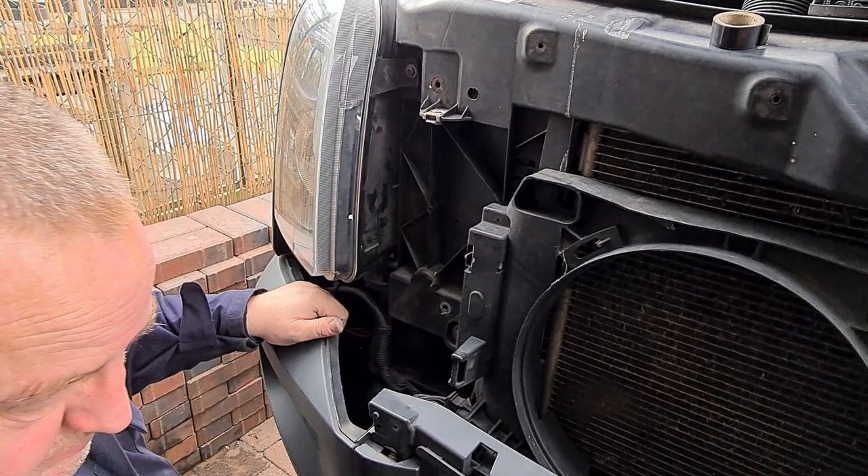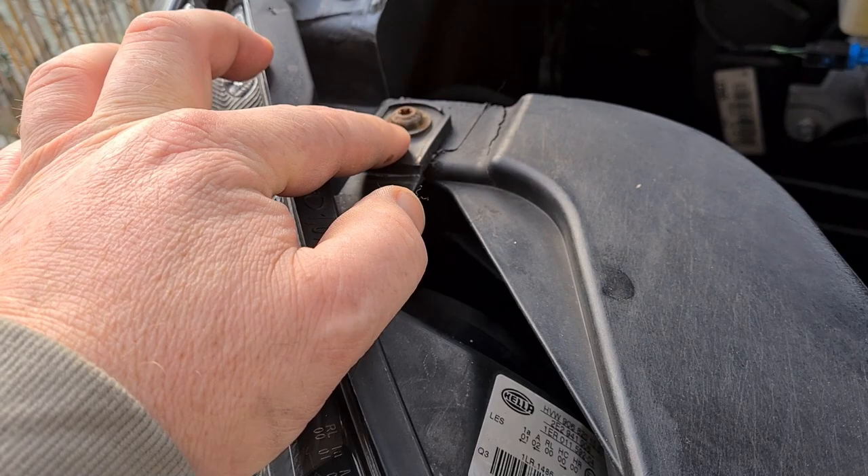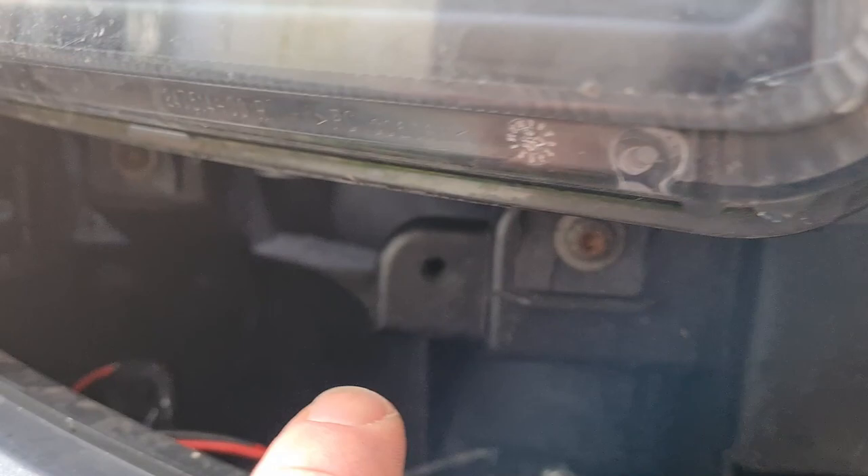To remove the light we've got four torque 30s — there's one there, one here, one there, and one over in the bottom there. We'll get them lights whipped out.